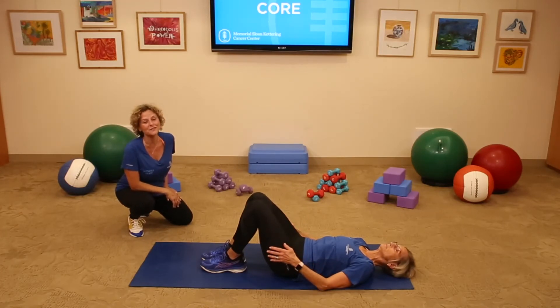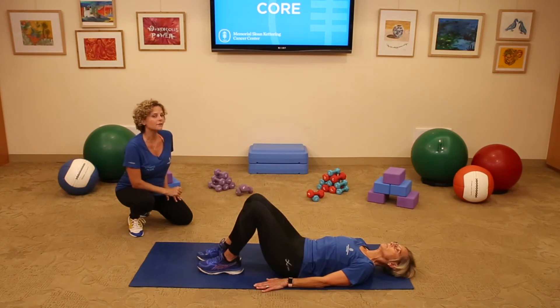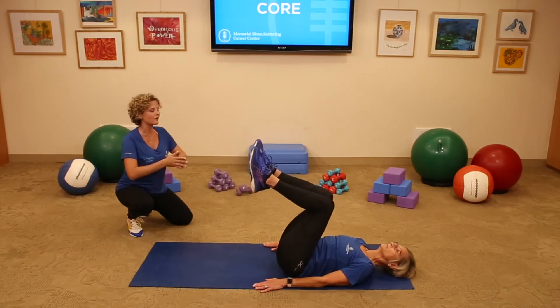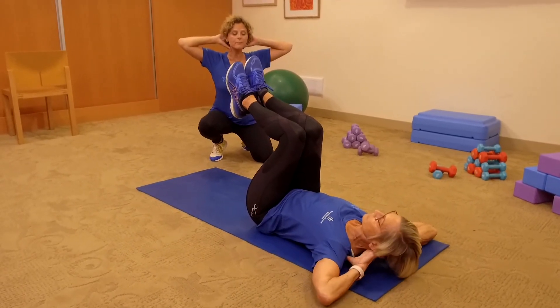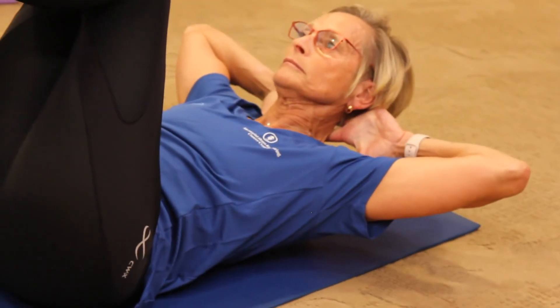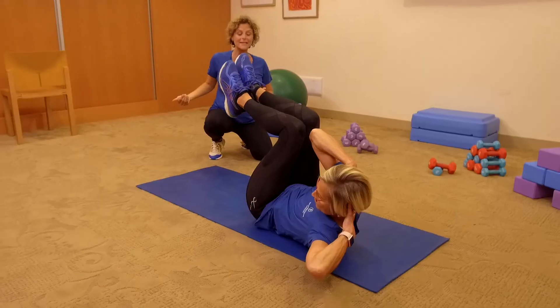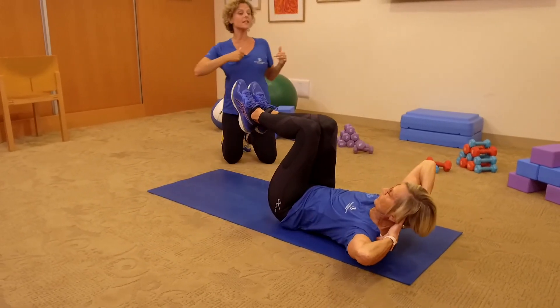Our next exercise is called Criss Cross from Pilates. This exercise will focus on our obliques. Rest the palms down, lift your legs to tabletop so knees are right above the hips. Squeeze the inner thighs together. Now take the hands behind the nape of the neck — make a little cradle for your head. Keeping the elbows high and wide, lift your head, neck, and shoulders. Exhale up. Take right armpit across to the left leg, shoot the right leg out and extend it. Come back through center and to the other side.